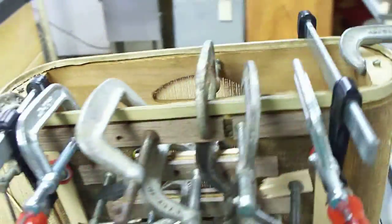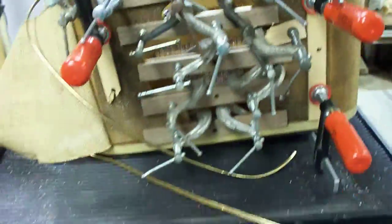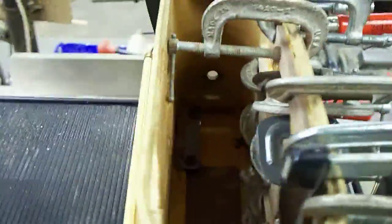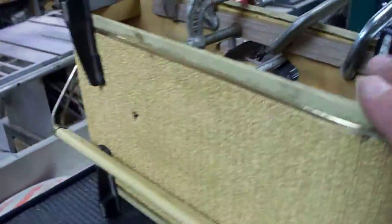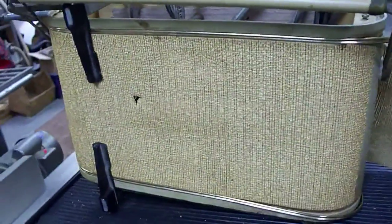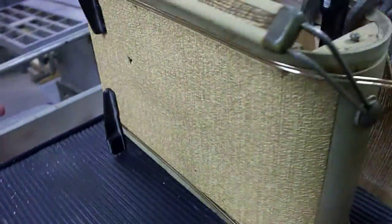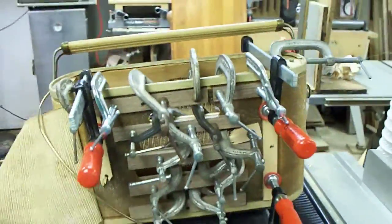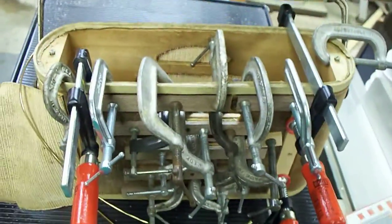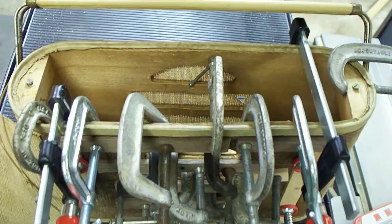It looks very painful. This is a neat radio because it has no front or back — when it's together, both sides are identical. Here is the GEC radio case in the process of being repaired.